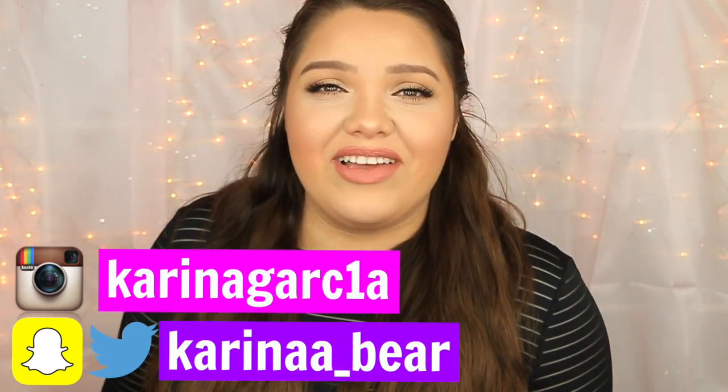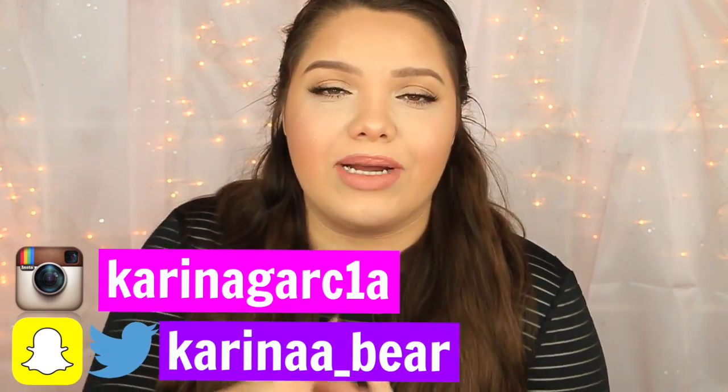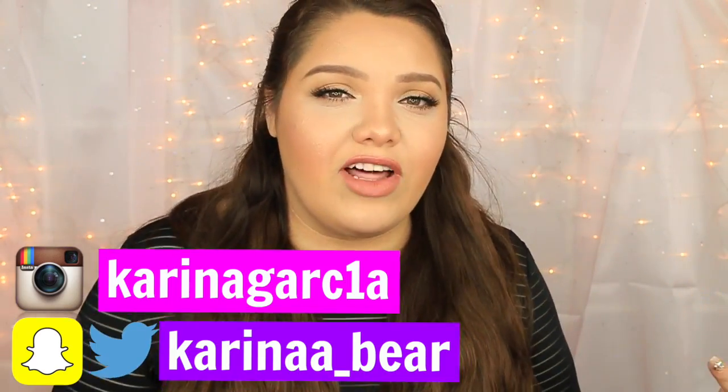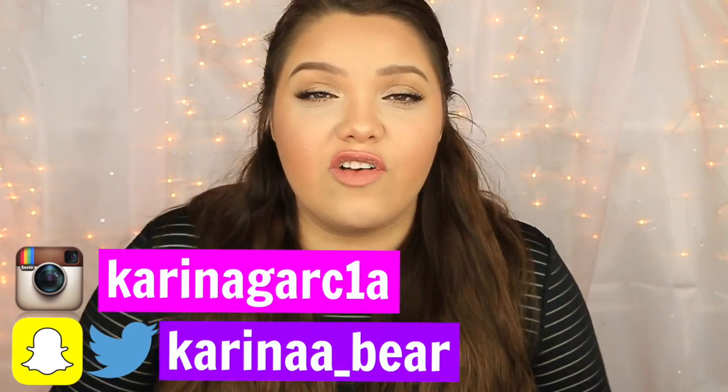I also want to let you guys know that I am having a giveaway right now. I am giving away two $500 gift cards on my Instagram. You have to be subscribed to this channel and follow me on Instagram — just head to my Instagram for more info. I also have a vlog channel and a candle line, which I'll link down below.